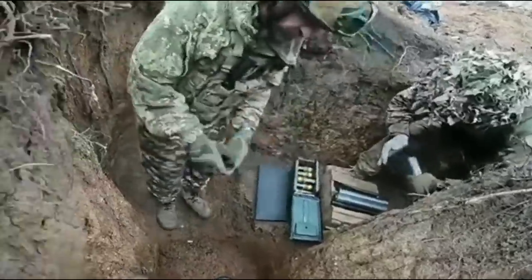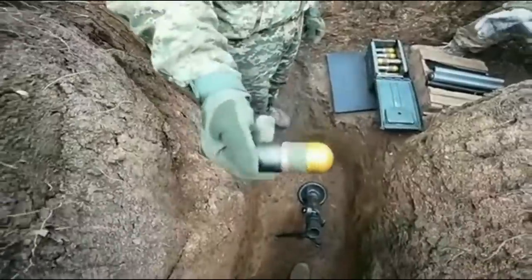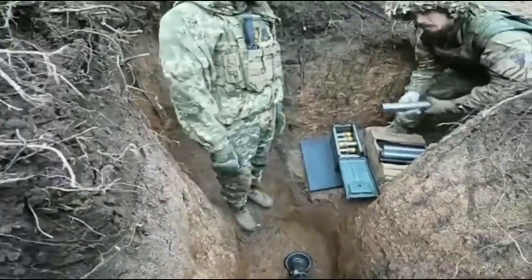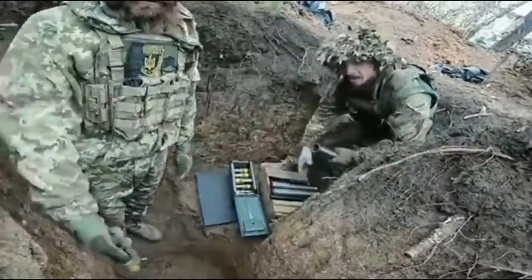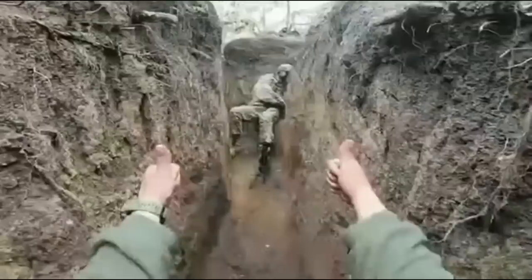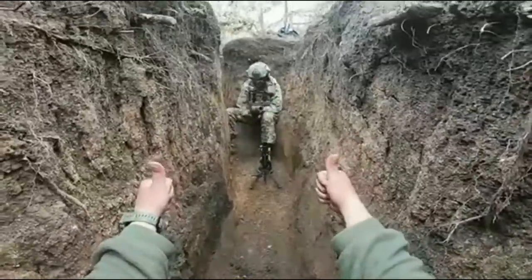This is a really interesting video. Apparently Ukrainian soldiers had the idea to fire 40 millimeter grenades with a mortar. You heard right — they use 40 millimeter grenades with a mortar.